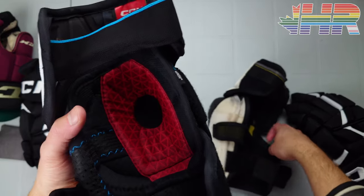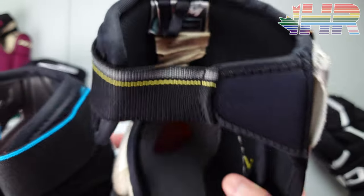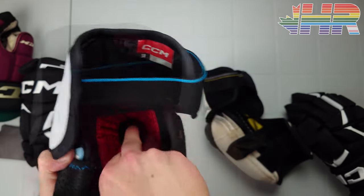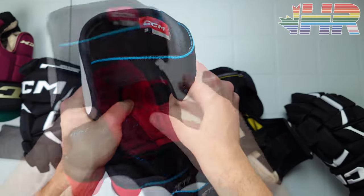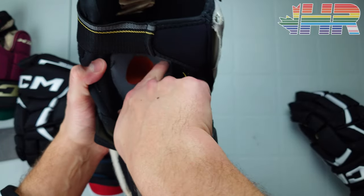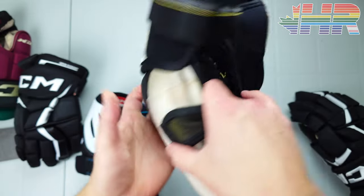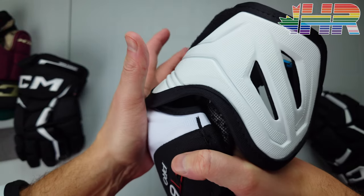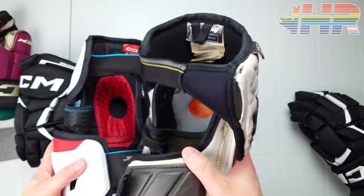The one part I noticed wasn't the best is the elbow donut. On the Tacks you have D30 and a donut for extra protection. On the FT6 Pro there's no D30 in the elbow cap, so on hard falls directly on your elbow you feel it a lot more. The Tacks just feel more suspended — that piece kind of floats and you never really bottom out — whereas on the FT6 Pro you feel hard falls coming through a little more. It's not painful, just not as good as the Tacks in that specific spot.